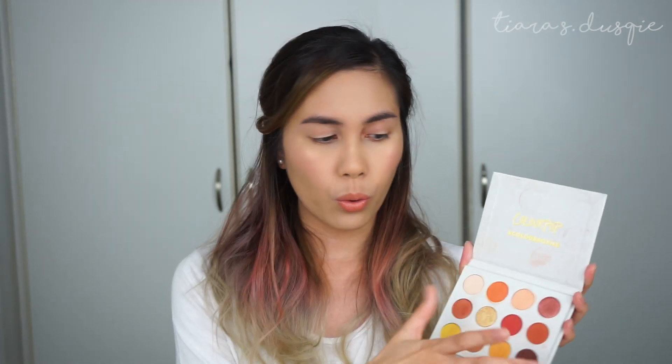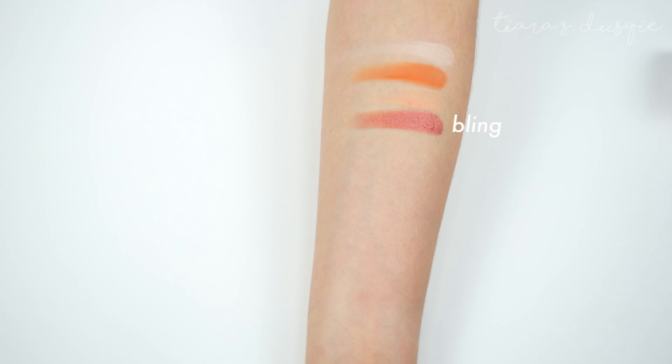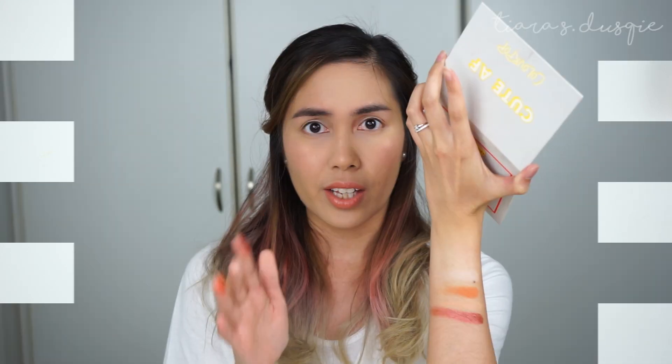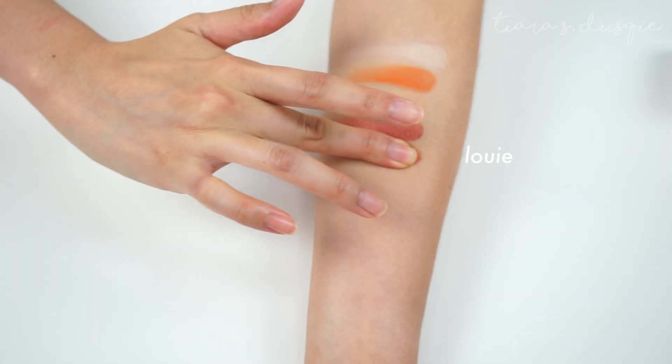Next is the first shimmer in the palette and it's the shade Blink — a very nice burgundy shade. It's not really a shimmer but more of a satin; it has a sheen to it and looks really nice when the light hits it. I think the pigmentation of the shimmer and satin finishes are slightly better than the mattes. The next shade is called Louie — more orange and less red, also a shimmer/satin finish. The pigment is really really nice, and it's pretty for a pop of colour on your lids if you're too scared to go too orange or red.